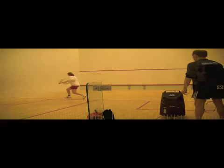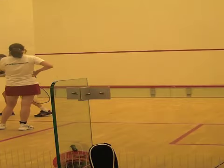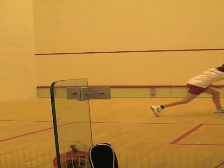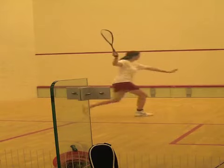In this drill, students will hit a rail off the ball coming from the squash cannon, then after a side step simulate a cross court on the other side. The reason for simulating a cross court is to make sure that they watch the ball as they recover to the other side.